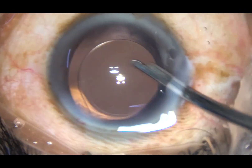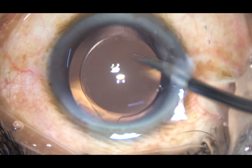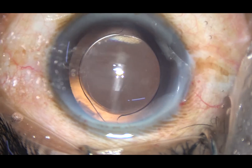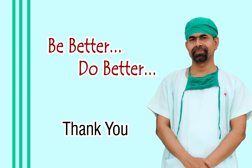The anterior chamber is formed and the case is concluded. Dear colleagues, we must develop our surgical skills every day, every month, every year. We must improve our surgical skills and give the best service that we can to humankind.